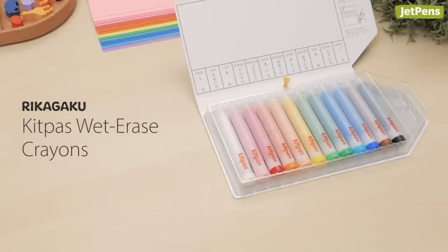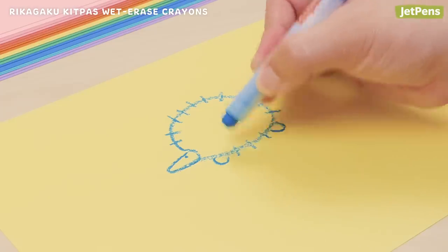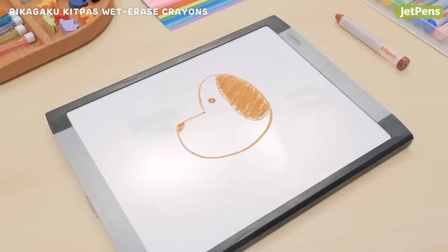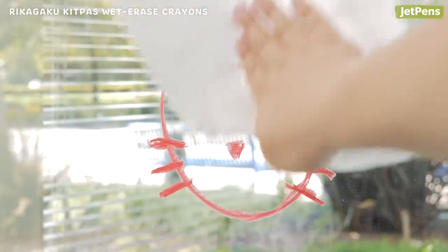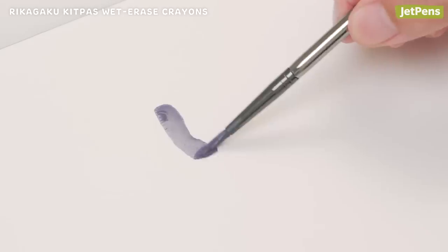Crayons. Rikagaku Kitpas Wet Erase Crayons are a game-changer. The crayons are soft for smooth, easy drawing on surfaces like paper, windows, and whiteboards, so kids can be creative just about anywhere. Once they're done, the crayon can be erased simply by wiping with a wet cloth — just make sure it's a non-porous surface. Kids can even use them as watercolor paints with a splash of water.